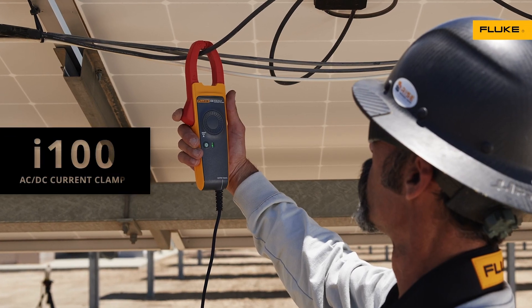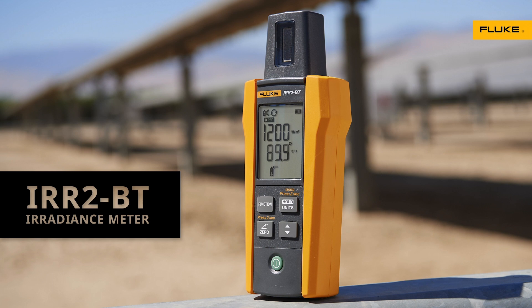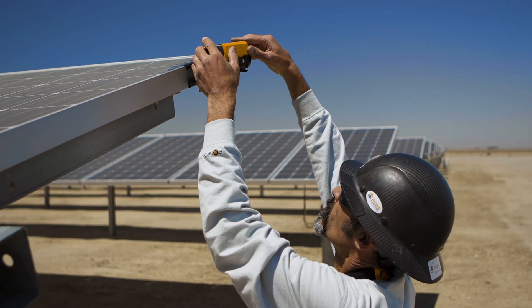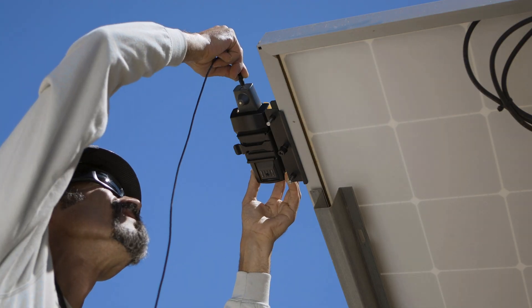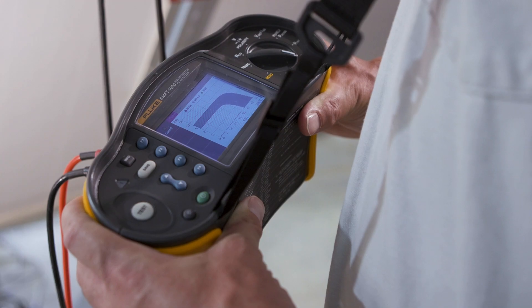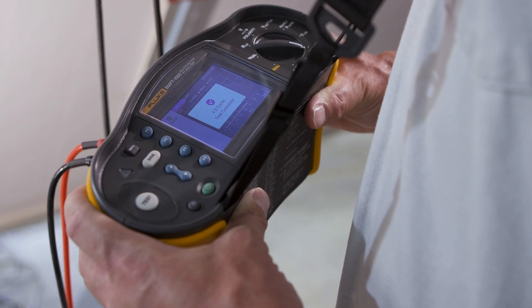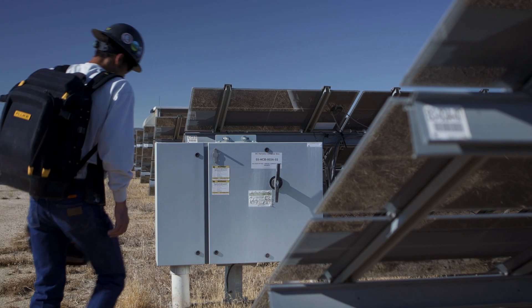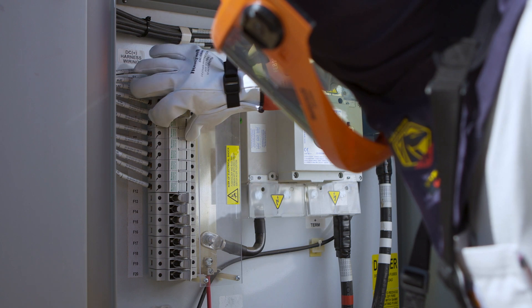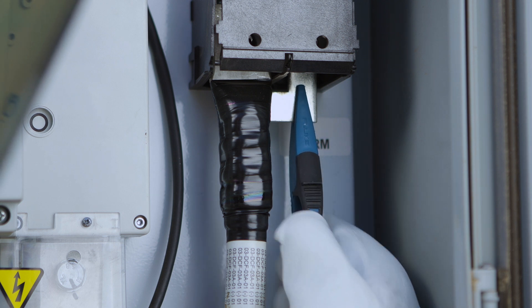The I-100 AC-DC Current Clamp and the IRR-2BT Irradiance Meter. The Irradiance Meter takes irradiance and temperature measurements and communicates with the SMFT-1000 wirelessly via Bluetooth. The tester's IV Curve Tracer shows visual results in real-time without a laptop. This solar multi-function tester is rated for 1,000 volt DC environments. With its patented Keep the Lead system, you connect to the installation just once to perform all tests.